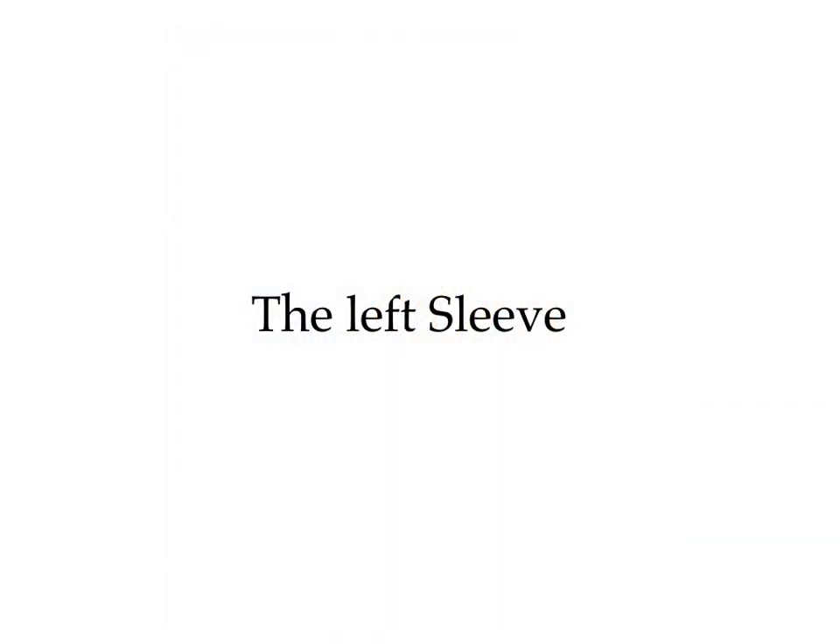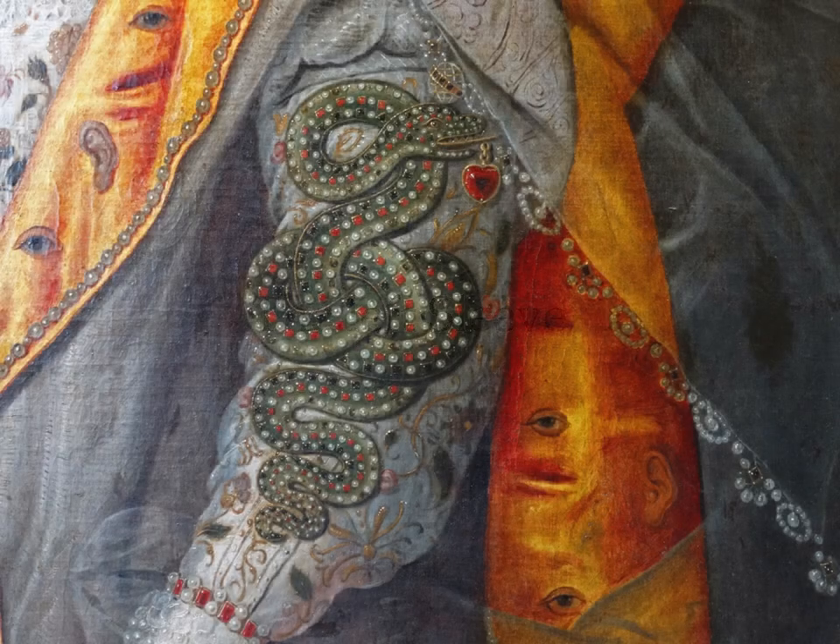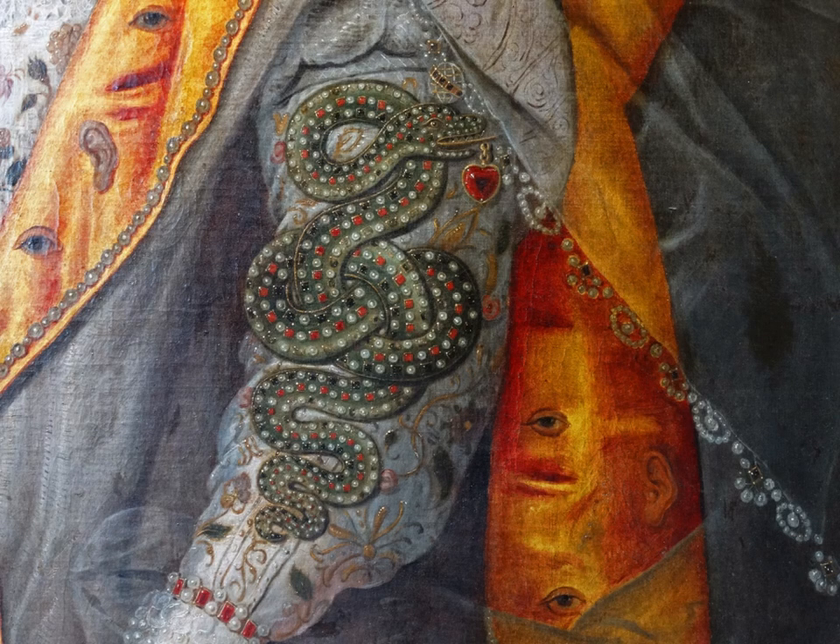Let's start with the left sleeve. The design of the left sleeve has stimulated much thought and discussion over the years. Here is an enlarged view on which are displayed three items: a snake, an armillary sphere, and a heart-shaped ruby. Let's take each in turn.